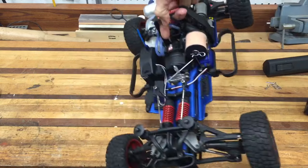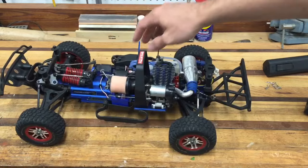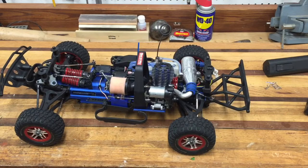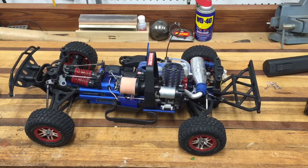You have a lot of opportunity for suspension tuning here — you have threaded shocks. The other really cool thing about this truck is it has a two-speed transmission. It actually has a second gear that works off centrifugal force — when it reaches a certain speed it shifts into second gear.